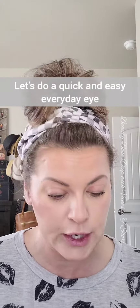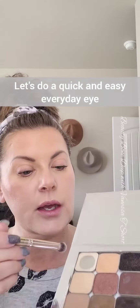Since we're already primed and ready to go, I am going to take Cupcake, which is just a nice fleshy tone, and I'm going to kind of tap that all over my lid just to give me a smooth finish.